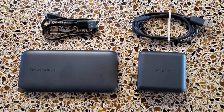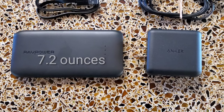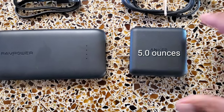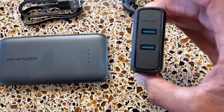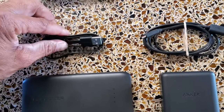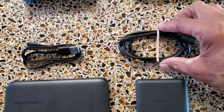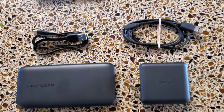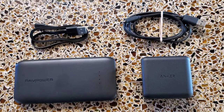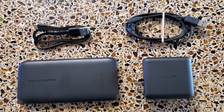I decided to get the RAVPower 10,000 milliamp battery — it's Qualcomm 3.0 quick charge both input and output. I'm pairing that with the Anker PowerPort Speed 2, which is a two-port Qualcomm 3.0 quick charge output charger. I also have a micro USB charging cable and a three-foot USB-C charging cable for my phone, which allows me to use the phone while plugged in without being right up against the outlet. All of this comes in under 14 ounces total, which is what I originally figured.